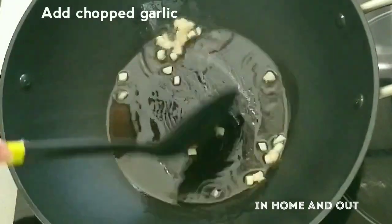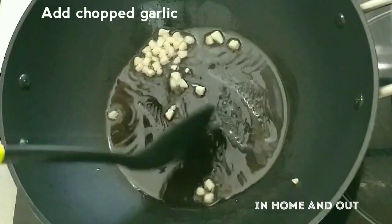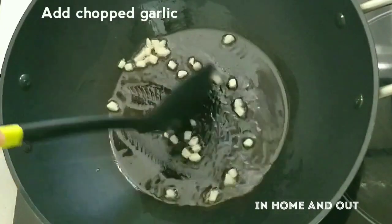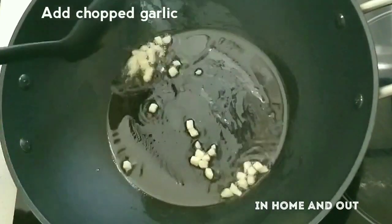We will make a little bit of a sauté, because it will be a little bit of a sauce. We will try it. Please try it and comment.